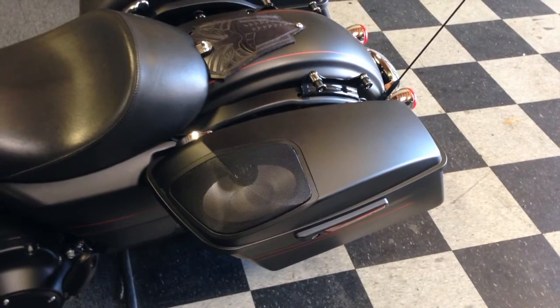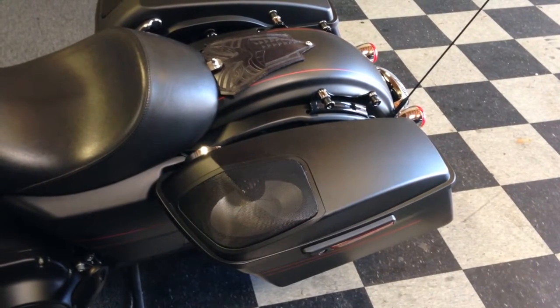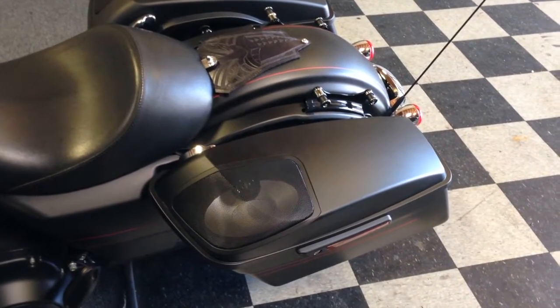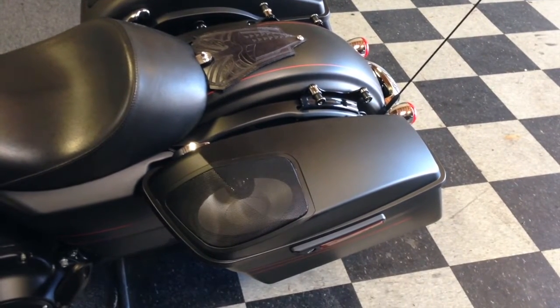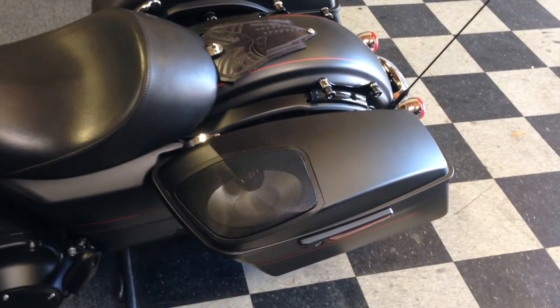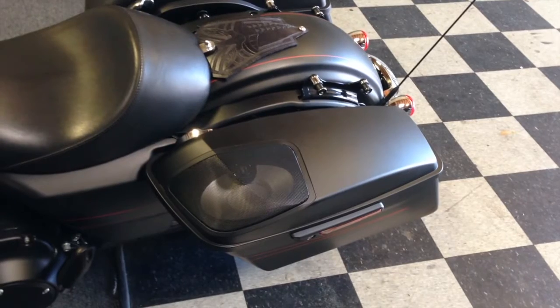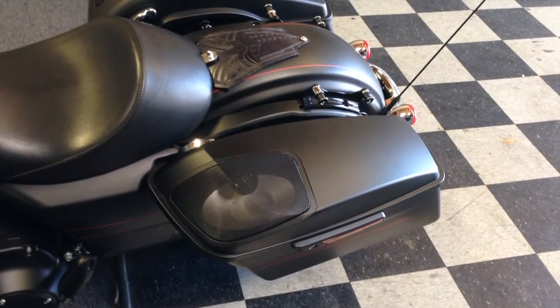The Hogtune lids run about $800 or $850. The fit is pretty good, though not great. One of the downsides is you have to buy them with the Hogtune speakers — you can't get them with separate 6x9s — so by the time you add the 6x9s, you're at a grand.